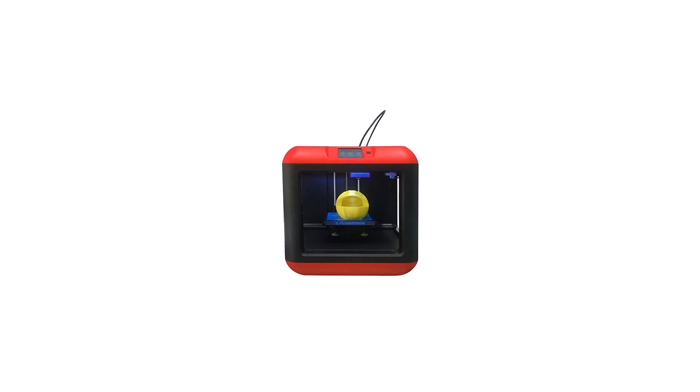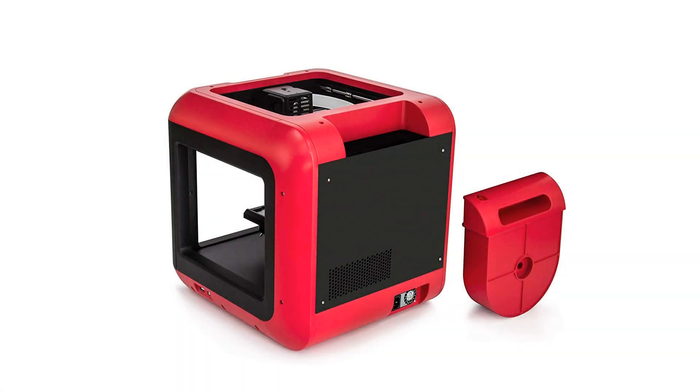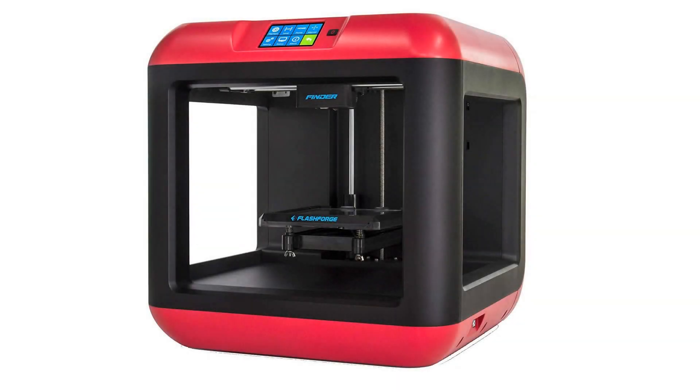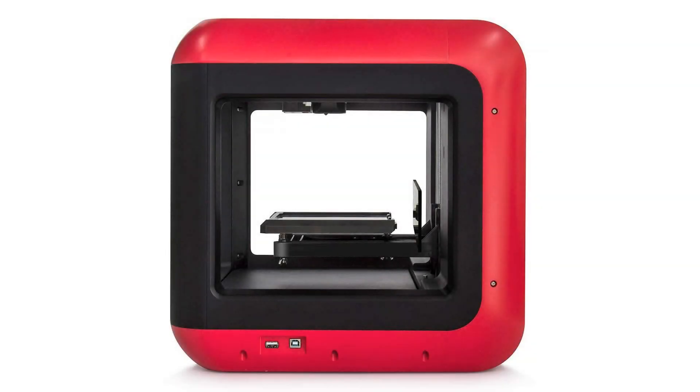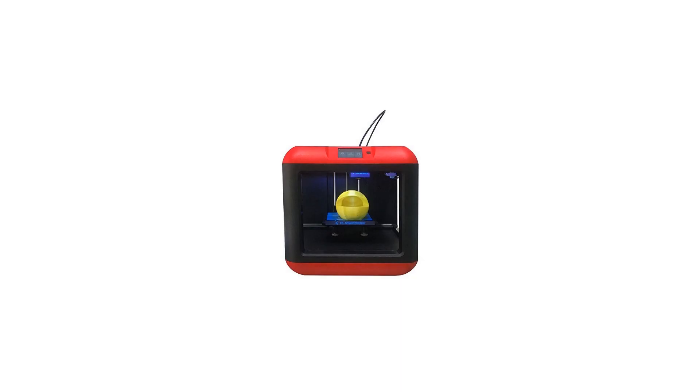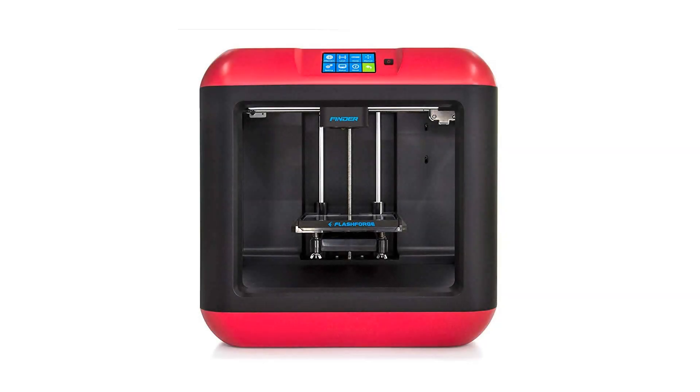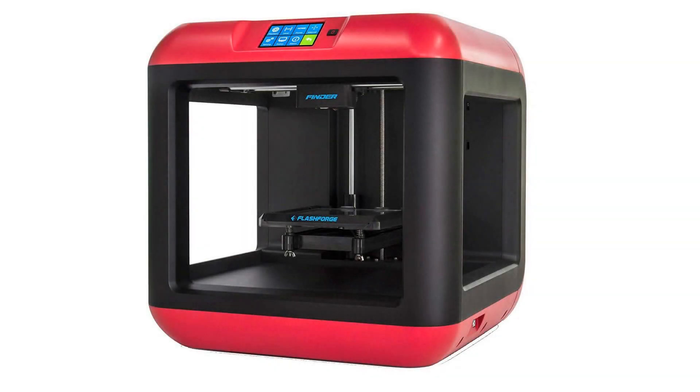From the manufacturer — FlashForge 3D Printers new model Finder features an intelligent assisted leveling system for more precise and easier calibration. An intuitive calibration detection system directs you to tighten or loosen leveling screws until a beeper barely sounds, then detects the distance between the nozzle and build plate to verify correct leveling. Once the first location is leveled, you are directed to the next two screw locations. Throughout the process, clear messages on the touchscreen display guide you, making calibration much easier and more precise.